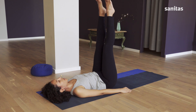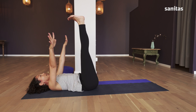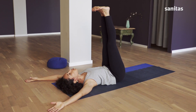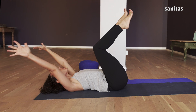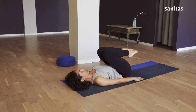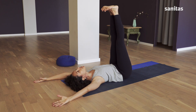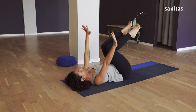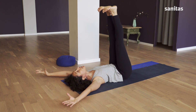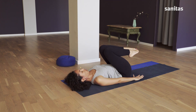Stretch your legs out in the direction of the ceiling. Pull the tips of your toes up towards your nose — you can bring your feet together. Breathe in, take your arms over your head and stretch your chin in the direction of the ceiling; your head remains on the mat. Breathing out, pull your knees up to your chest, lower your arms to the floor and pull your chin down towards your sternum. Breathing in, stretch out again and raise your chin. Breathe out and release. On the next in-breath, stretch out and raise your chin again. Knees up to your chest as you breathe out.